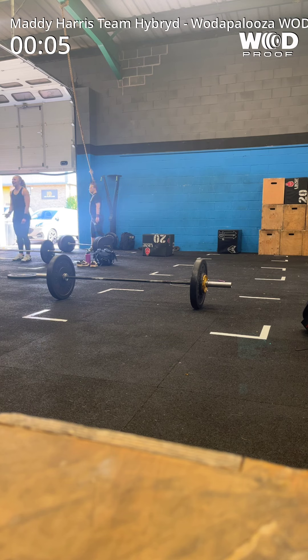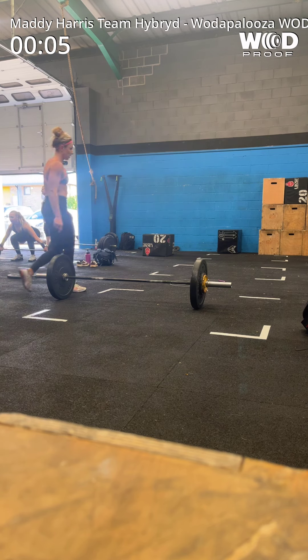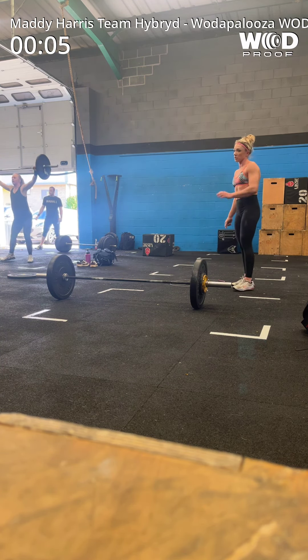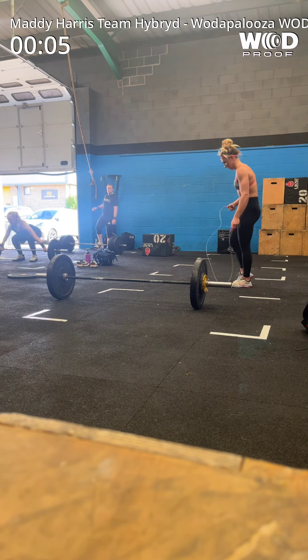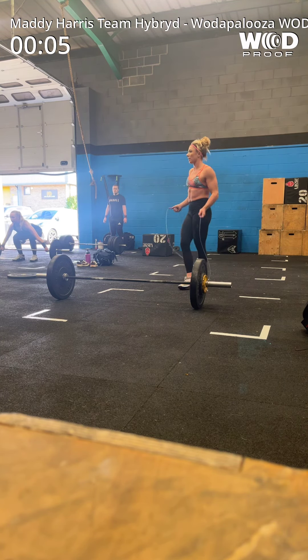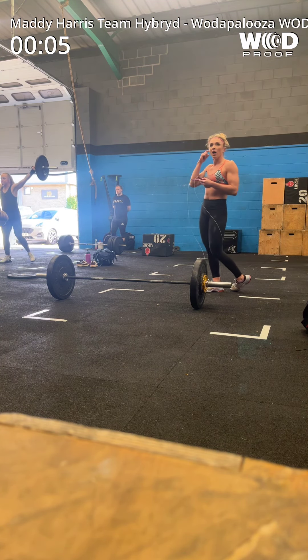Okay, 43. Are you sure you don't want to look at the table? Maybe I'll just take my foot off. I'm moving on, I'm filming. There's no tiebreaks or anything.